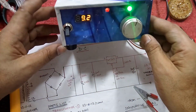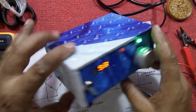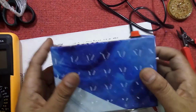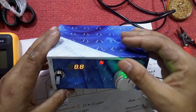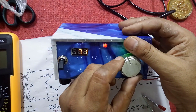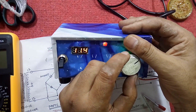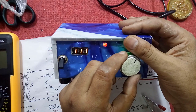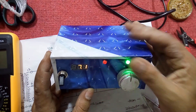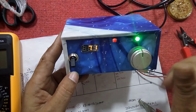So friends, this was all about a variable voltage power supply — when resources are not available properly and we have to adjust things and make a design, this is one example of that. If you like this video, please click the like button and share and subscribe to my channel.